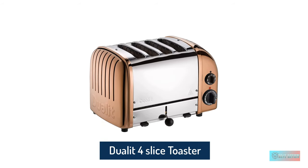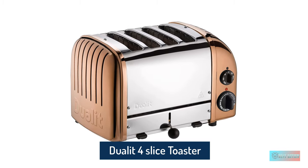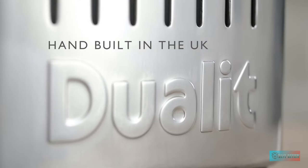Dualit 4 Slice Toaster. Dualit builds its toasters to be rugged and reliable. For the Dualit 4 Slice new gen toaster, the company has kept the same design of old, but has added a few new features.